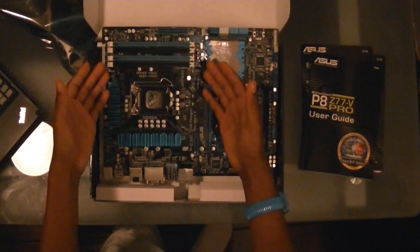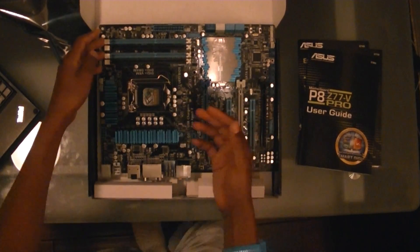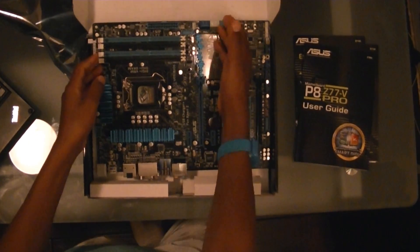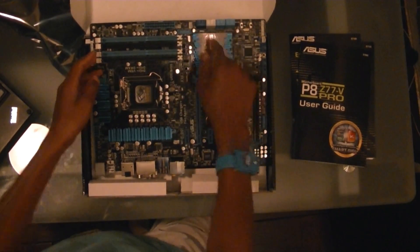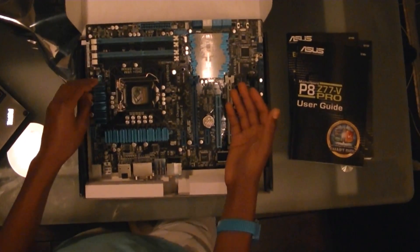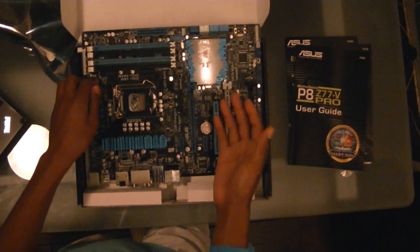Starting with our memory, I decided to get two 8GB DDR3 sticks of RAM. And right over here is a new feature — the Flashback BIOS.